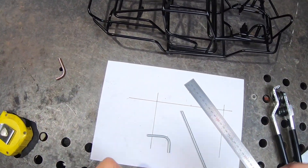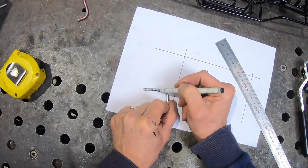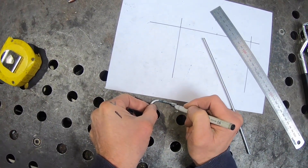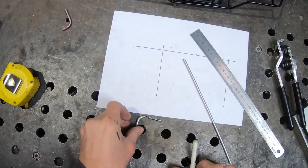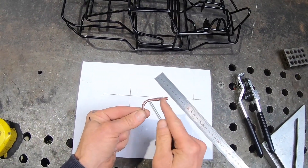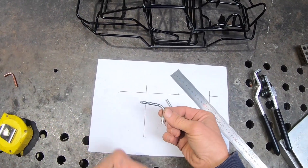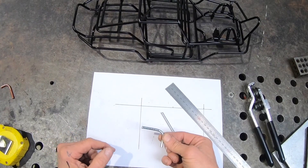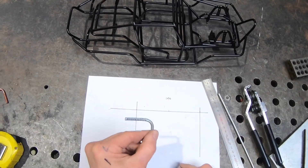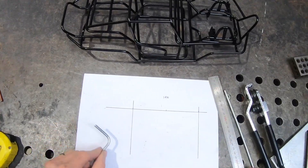That's our template. I'm just going to mark this so we don't get confused — this is the 20mm length there. That's your 20mm that we've measured. I've made this side a little bit shorter because this is the length we need — that 20mm. You can make the template as long or as short as you want, but that 20mm — or whatever number you've chosen — is the important side of the template that you need to use.